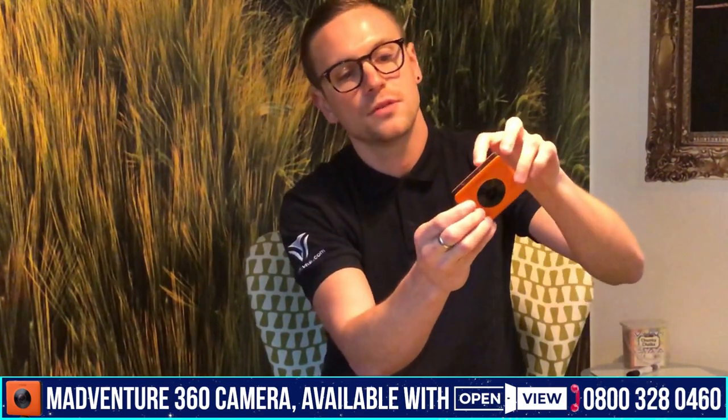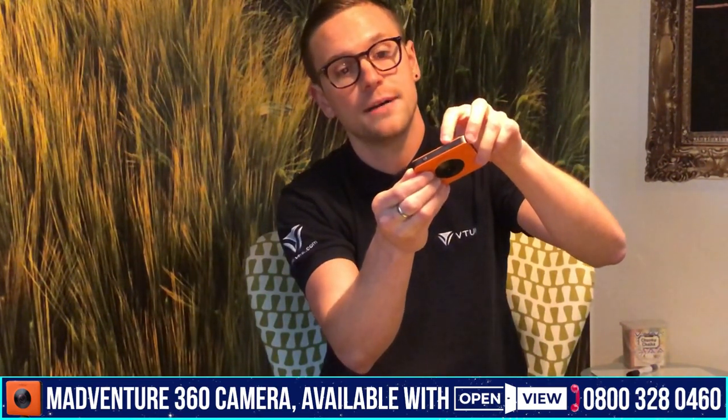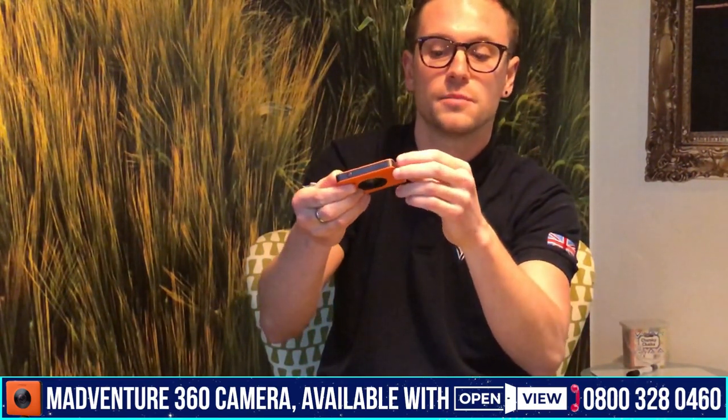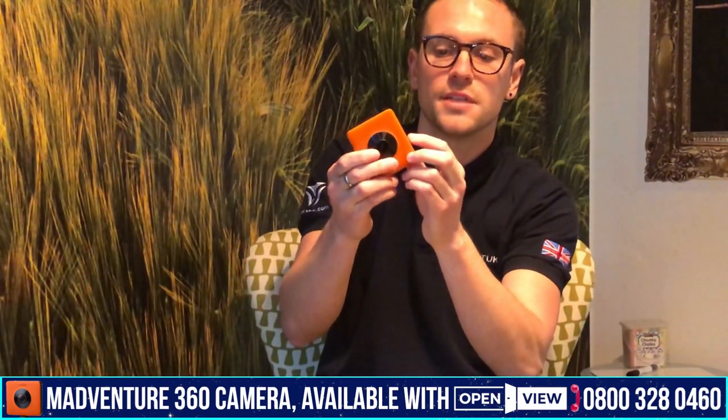The camera itself is very small and very straightforward. You've got the shutter button here to actually take an image, but this is controlled from your phone so you don't really need to use it directly. You've got the Wi-Fi button, which will connect it to your phone and into the ImmoViewer app, and the power button just next to that. On the side we've got the memory card slot, and on the bottom the mount screw thread.